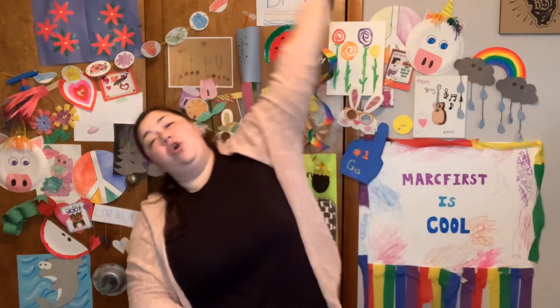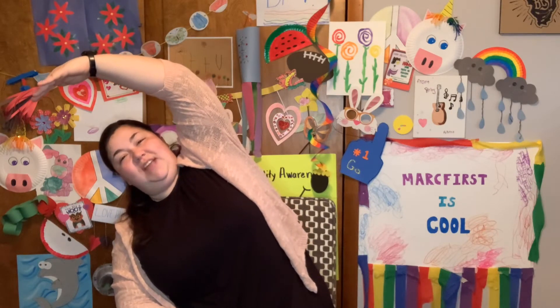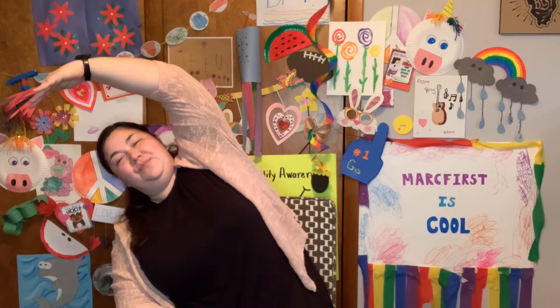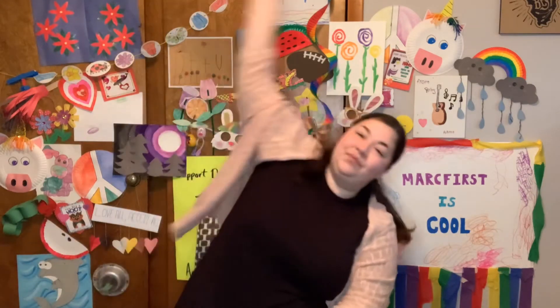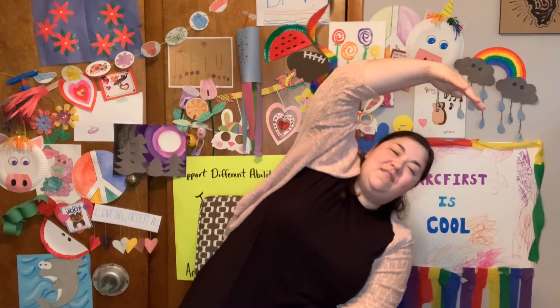All right, we're going to reach over our head and lean to the side. Let's count to seven again. 1, 2, 3, 4, 5, 6, 7. Other side. 1, 2, 3, 4, 5, 6, 7. Excellent job.